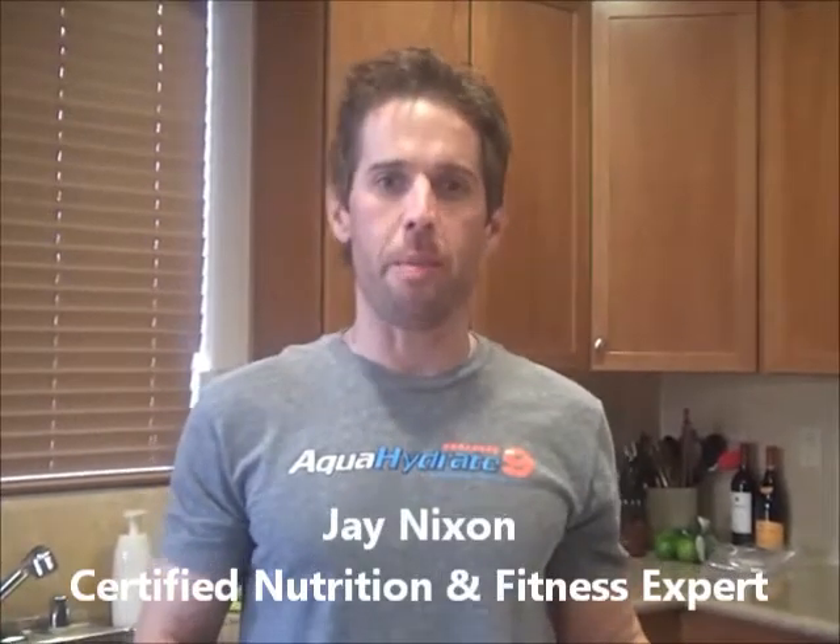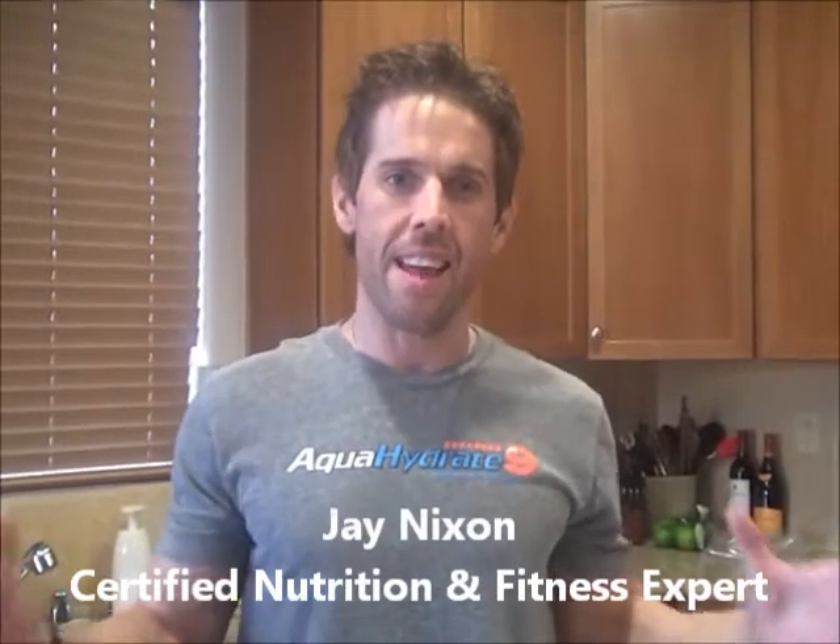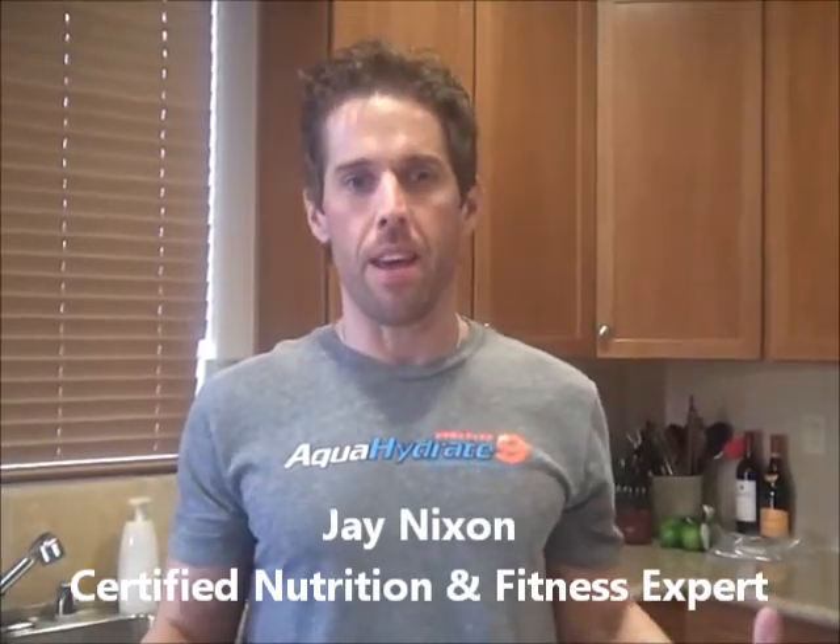Hey guys, Jay Nixon here, creator of the Body Fat Detox. Today I'm in my kitchen, it's Saturday, and I'm going to make, believe it or not, some cookies. They're going to be gluten free, they're going to be heart healthy, they're going to be very low calorie, and they're going to be amazing and taste amazing.